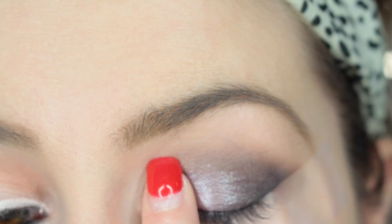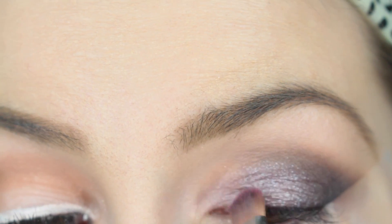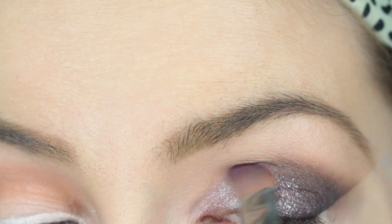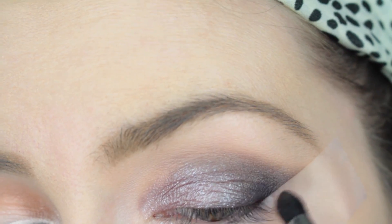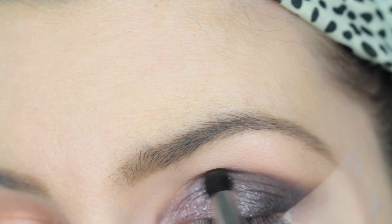I'm going to be packing Dream On on the lid. Once I have a nice base layer I'll go in with a Morphe S30 flat shader brush and pack it on top. It does best if you just tap it and blend in tiny little strokes — otherwise it doesn't move much, so it's better to just pat it on the eyelid.